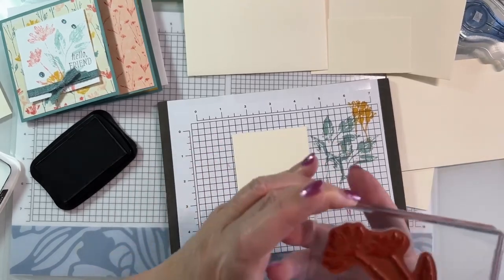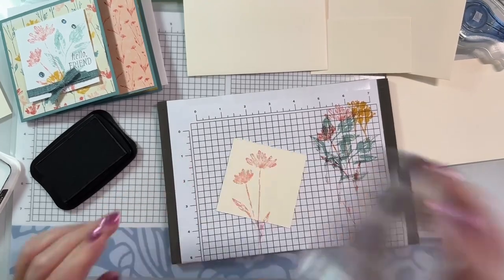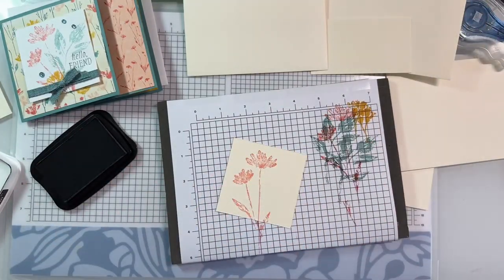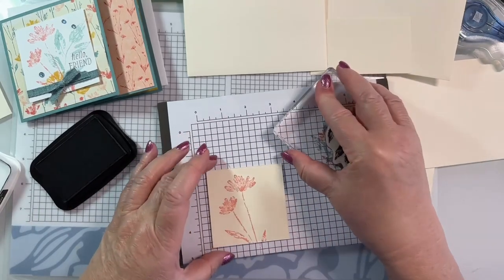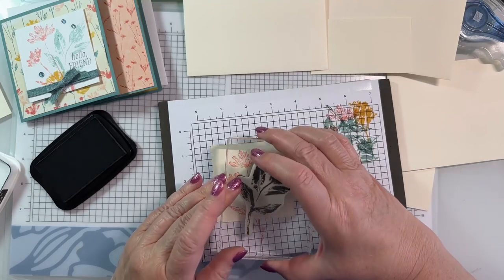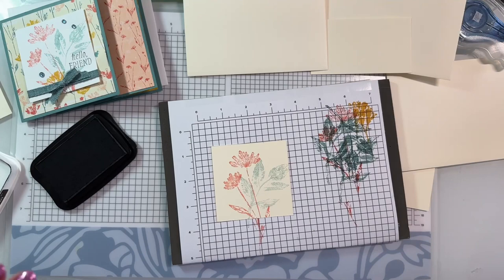I'm going to stamp this off and see if I get a little bit lighter. I think I like that better. Then we're going to go with our leaf - definitely stamping it off because it was way too juicy.